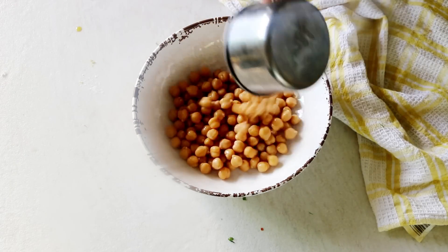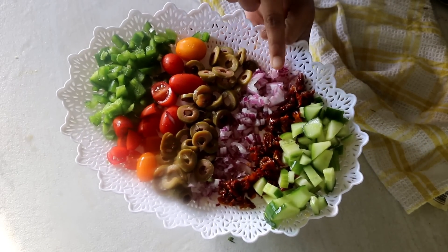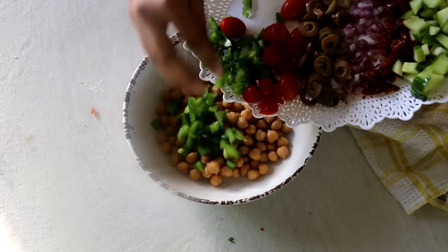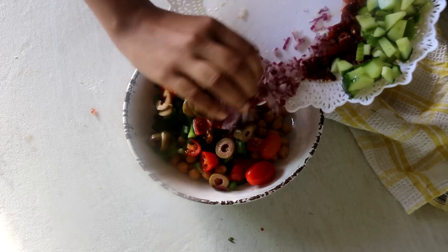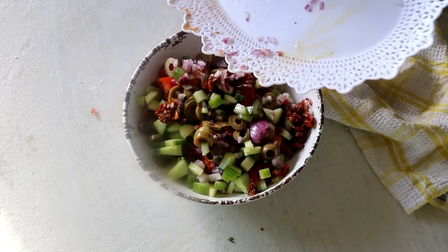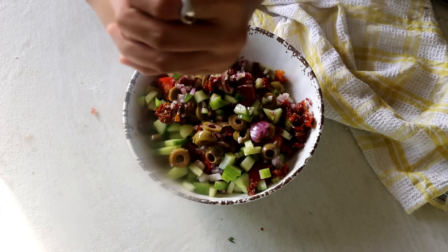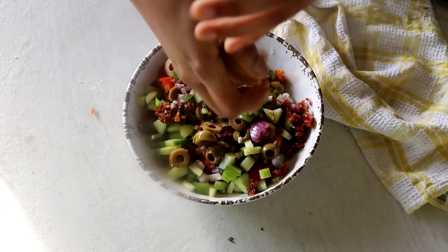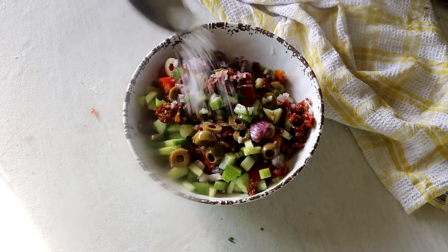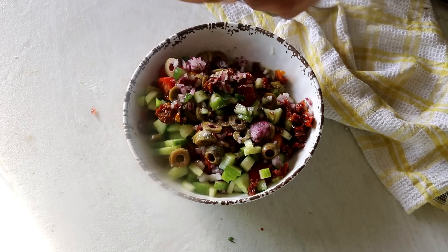The final addition to our menu is balila salad. Just a quick warning that this is not the most authentic recipe — this is just my take on the classic. To our boiled chickpeas, let's add in some bell peppers, cherry tomatoes, olives, onions, sun-dried tomatoes, and cucumber — how colorful and pretty does that look! To flavor it up, we will use some olive oil, a generous squeeze of lemon juice, salt and pepper to taste, and to take it to the next level we will be adding some hand-torn basil leaves — that gives the salad an oomph factor.